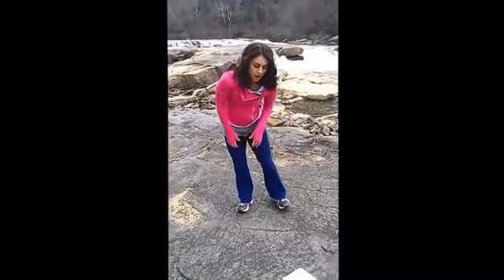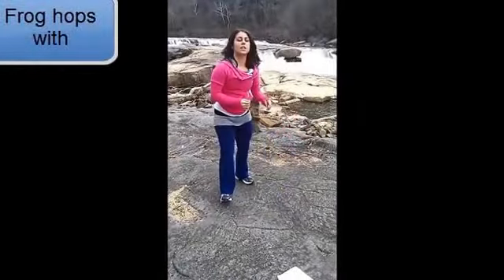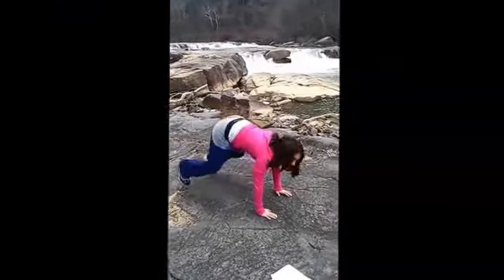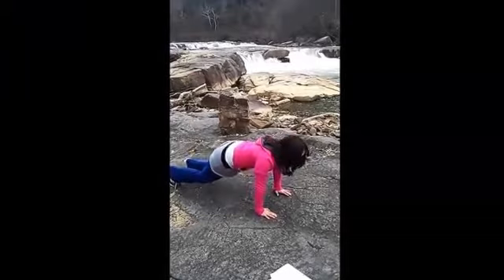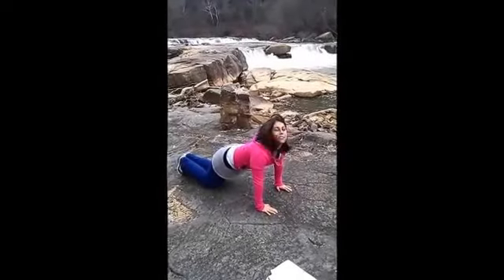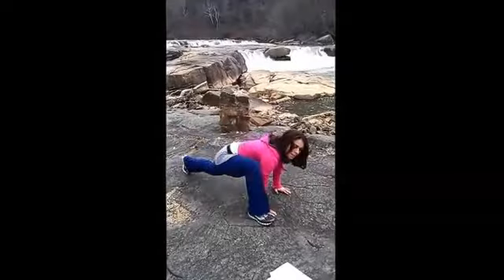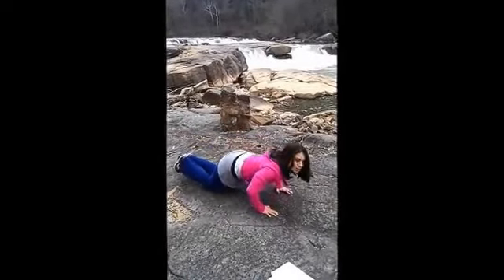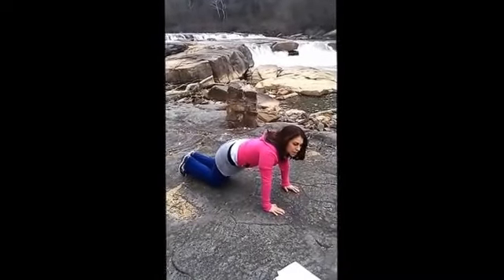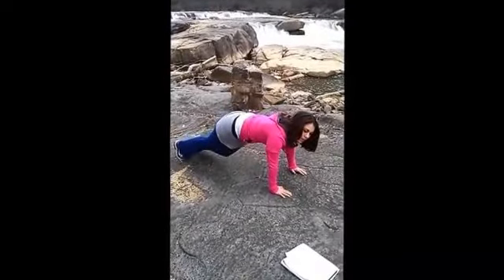The third exercise we're going to do is frog hops. This is the advanced move: you're going to start doing your push-up, come up, come back, do your push-up — you're going to do 10 of those. To make it more intermediate or beginner, you can do your push-up, come up, come to your knees, do your push-up. To make it more of a beginner move, you can either not do a push-up — just come up, back down to your knees, come up, and so forth. 10 of those.